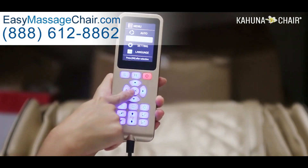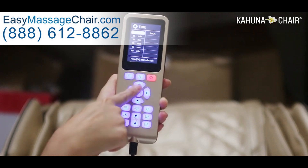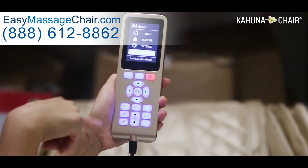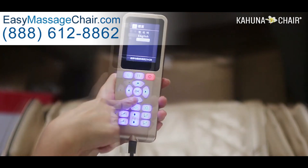Let me explain about the settings. For time setting, you can set your time from 10 minutes to 60 minutes. There are also three languages to choose from: Korean, English, and Chinese.